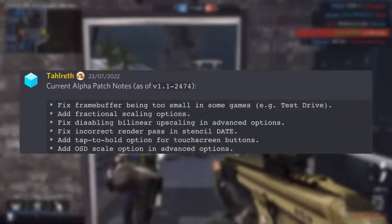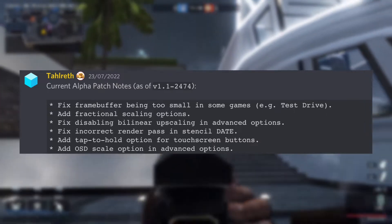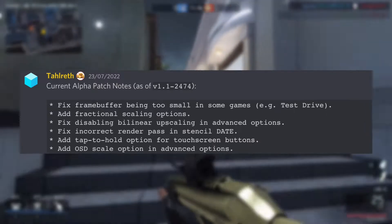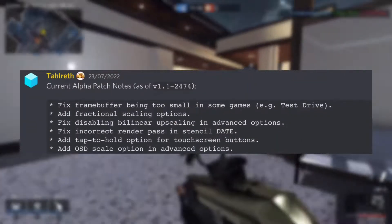The first really cool feature is a fix for the frame being too small in some games — for example, Test Drive. This feature may also add a little more performance, possibly just a little bit.